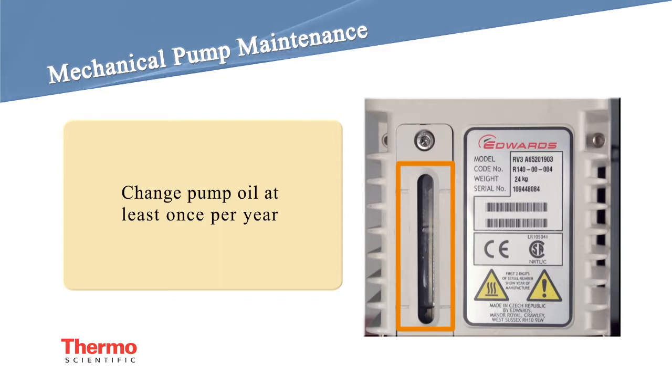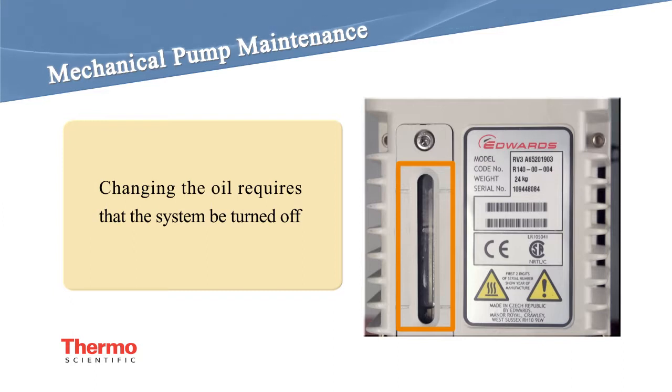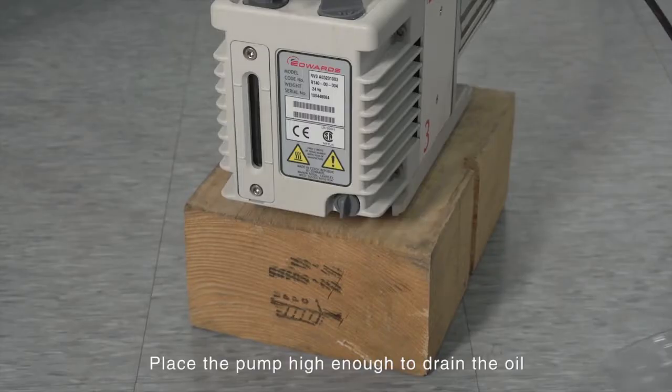System usage dictates how often pump oil needs to be changed. We strongly recommend the oil be changed at least once per year. Changing the oil requires that the system be turned off. Please refer to the video on how to turn the system on or off.